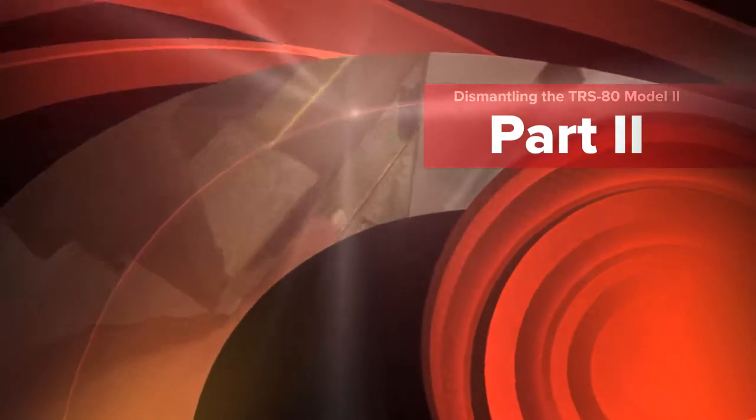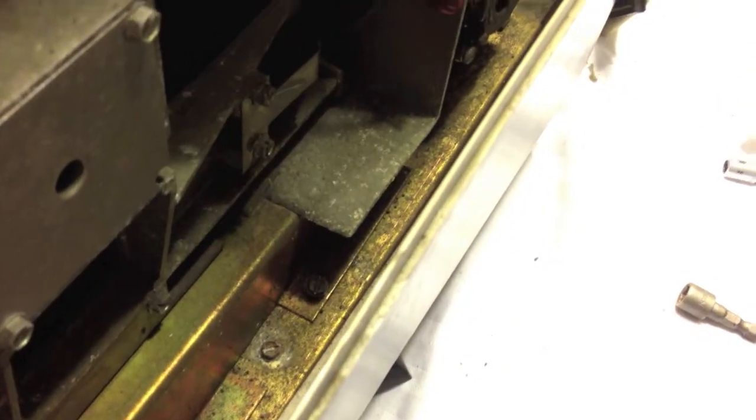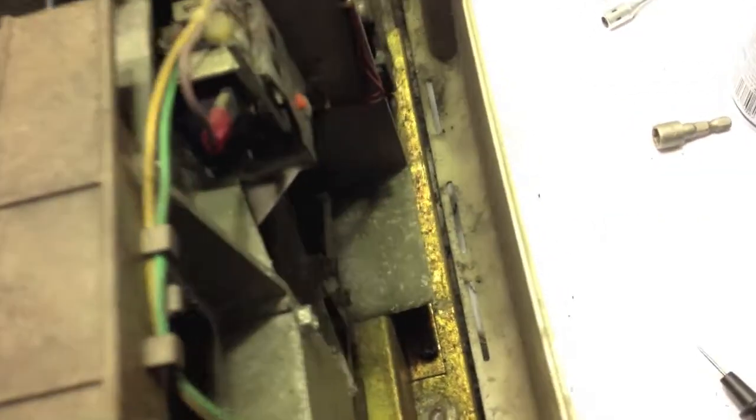They sure didn't make this easy to take this disk drive out. We got one screw here, one screw back there got loose, got that screw loose, and the last one is way down there and I don't have anything long enough to reach. The disk drive is not hardly budging. And same thing with the back plane — the screws to get the back plane out are way down there and I don't have anything to reach that far.